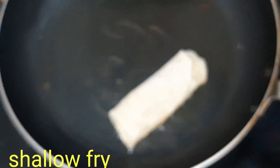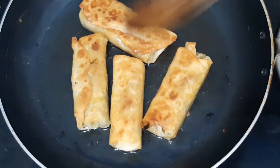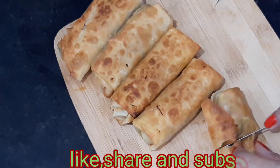We will do the deep-fry in the pan — actually, we will do the shallow-fry. We will fry it for a little bit until it's ready, crispy and easy.